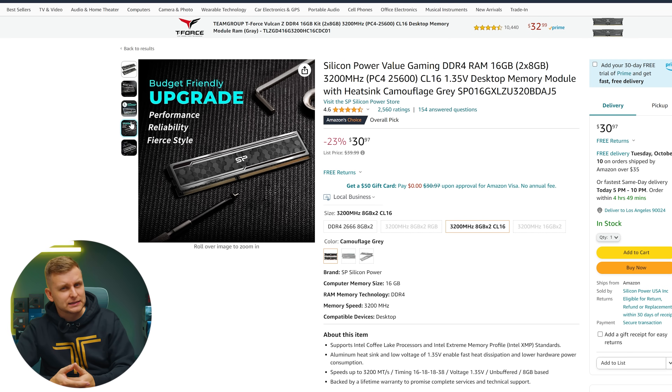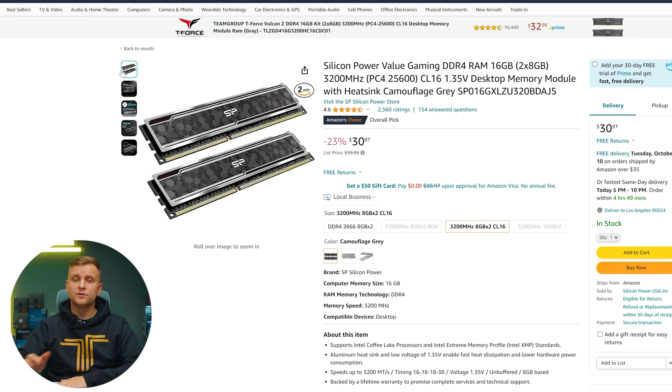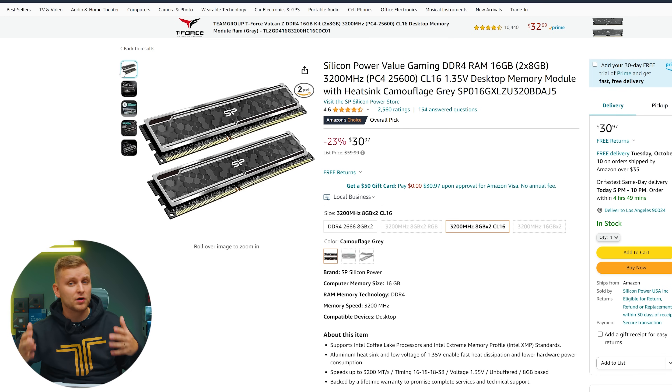For RAM we're going with 16 gigabytes, which is the absolute minimum — I'd highly recommend upgrading if possible. This is the Silicon Power Value Gaming DDR4, two 8-gigabyte sticks at 3200 megatransfers per second. DDR4 is very cheap, so if you can upgrade to a higher capacity as a creator that would be better, since 16 gigabytes is still on the border. But you can get your essentials done with this.